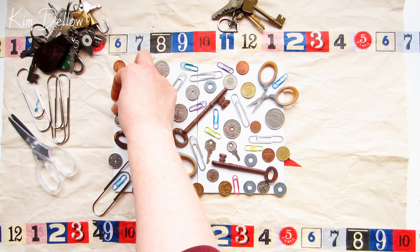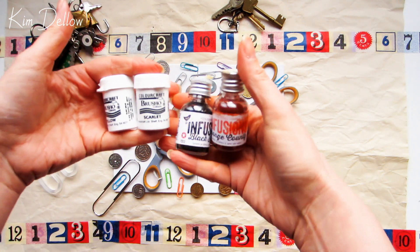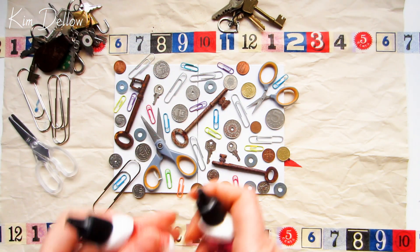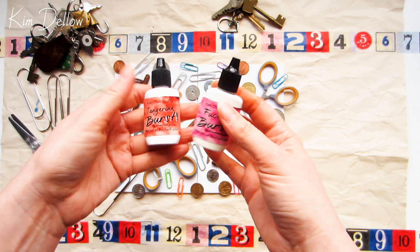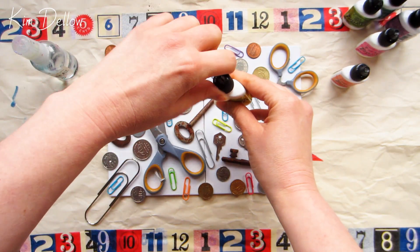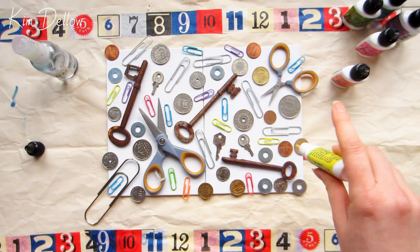Once I'm happy with the layout it's time to grab the pigment powders. You can use any of your water reactive powders that you might have — Brushos, Infusions, anything like that will work — but today I'm going to be using Color Burst. The colors I'm using are from the Caribbean Bright set. As always you'll find all the links below to the products I've mentioned, so just check out the description if you're looking for them.